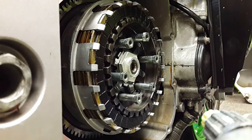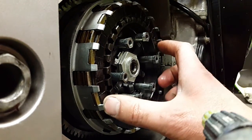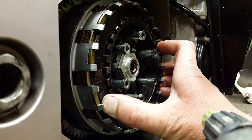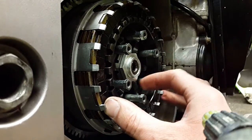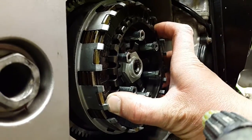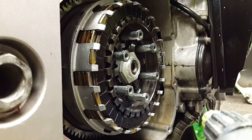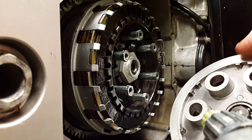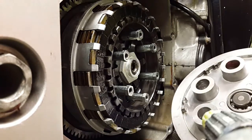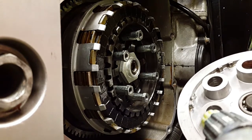The way the slipper clutch works: when you down-change or release the throttle, this inner basket — which is the drive to the gearbox — pops out. You can see how the cams inside work against that spring to push the basket out, so the basket touches the inside of the release plate against these pegs, which releases the pressure on the clutch — what I call a back torque limiting clutch.